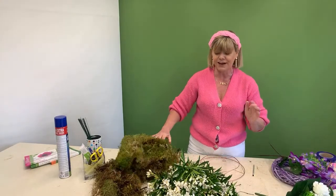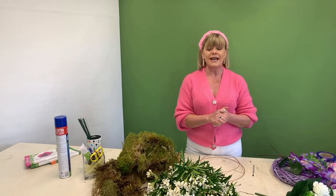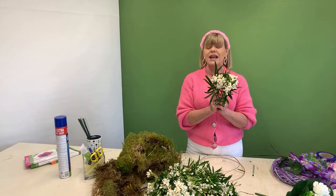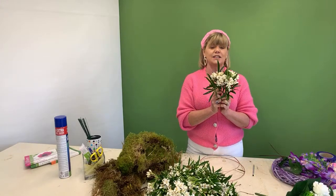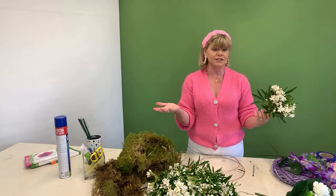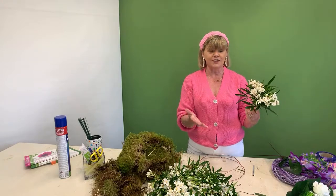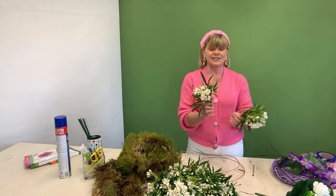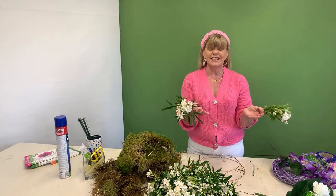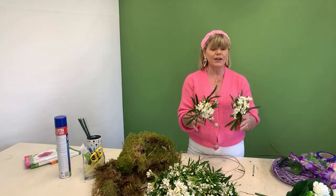So, the foliage we're going to use this morning is Choisya. Choisya is a bush or tree that you have growing in your garden right now — it's in flower at the moment. It's not a great lasting one out of water, but it costs absolutely nothing. Just go out to your garden — or somebody else's garden — get some Choisya for yourself. It's going to last about a week, but what you can do to help it is submerge it in water — literally drown it in a bucket for a couple of hours before using it.